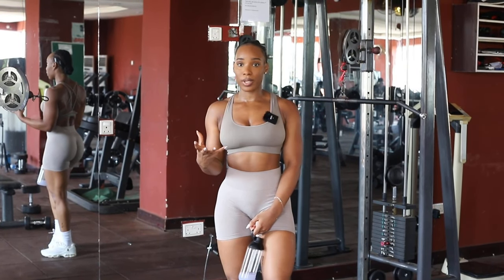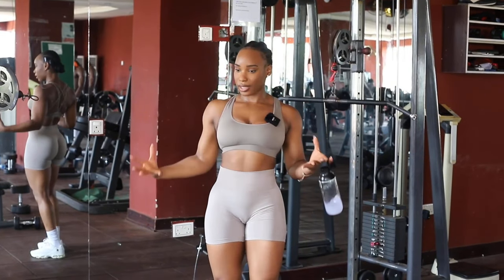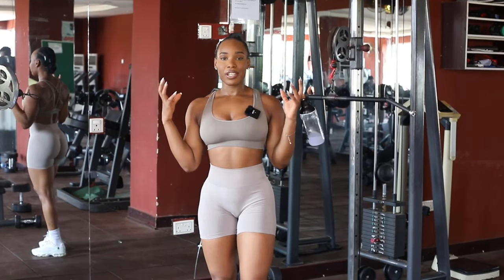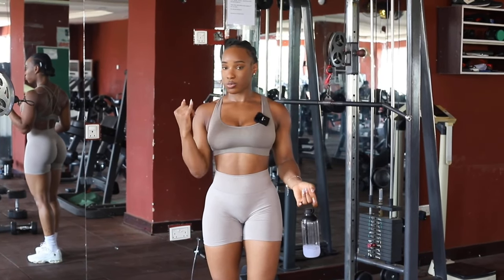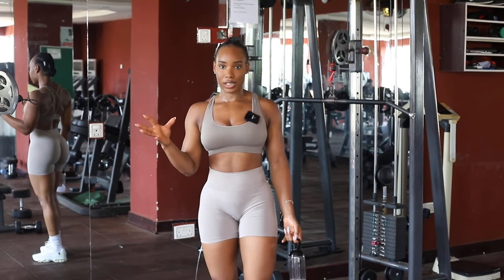I cannot stress how important it is as women to train your chest. I know we're obsessed about big glutes, big thighs, big this, big that — but having a well-structured, strong upper body is key to performing any daily tasks. Do not neglect your chest.